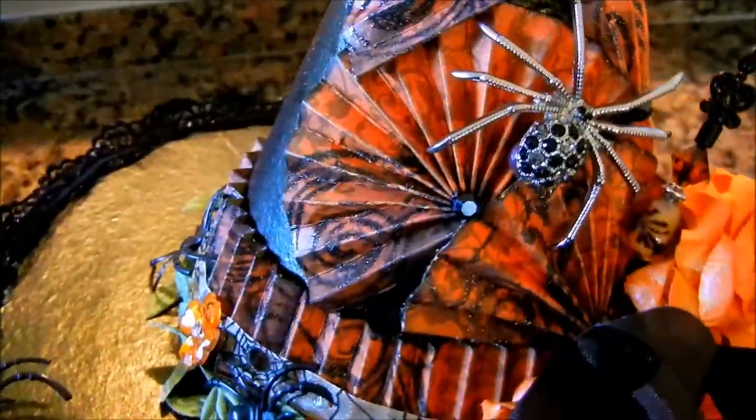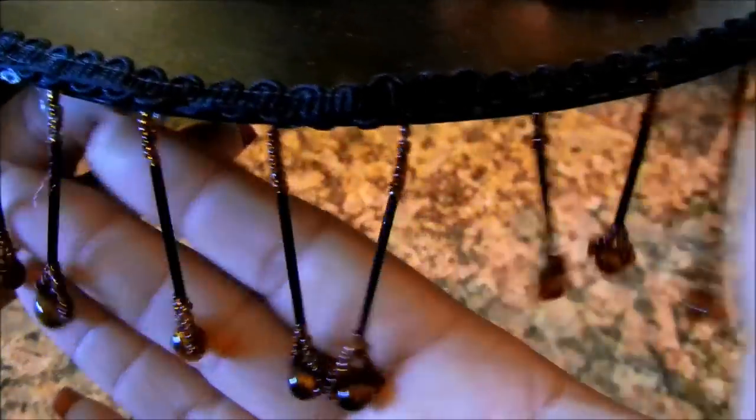Here I've taken some trim — this beautiful trim. I don't remember where I got this, probably Joann's or somewhere like that. I've taken this trim, but I didn't have enough to go around the whole hat, so what I did was — of course we improvise.